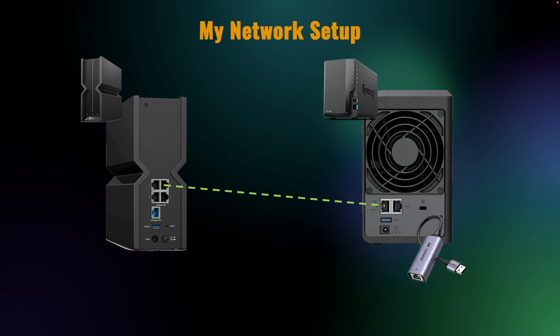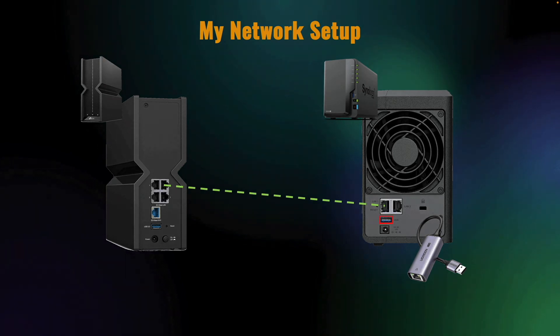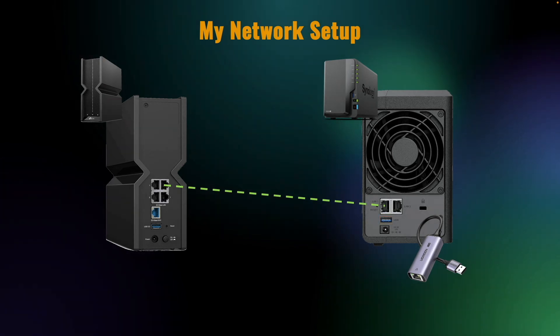I'll also connect one of the Ugreen USB 2.5 gigabit ethernet adapters to the USB port on the back of the DS224 plus and connect it to the TP-Link router as well.